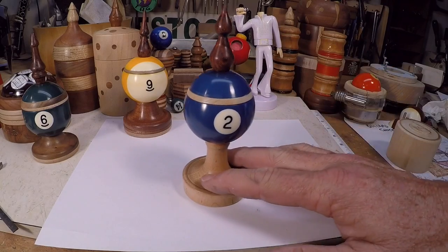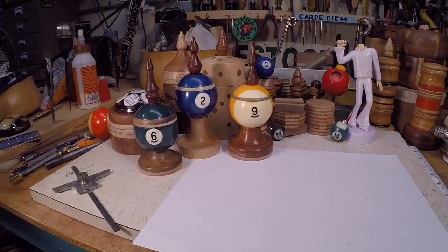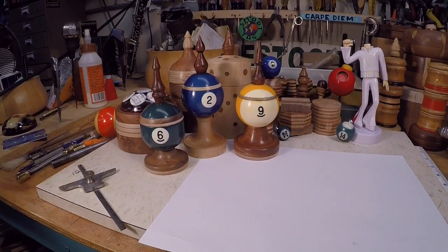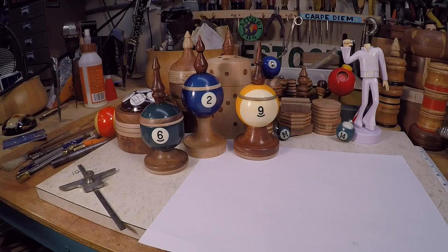We'll put it over here with the collection — it'll have a place of honor until I figure out who gets these. I only have about 30 more billiard balls to do, so I think I've got the process down pretty well. I look forward to making some of these. I sure hope you enjoyed this video — if you did, please leave a like and a comment, and if you're not a subscriber I sure hope you'll consider becoming one. Have a great day.